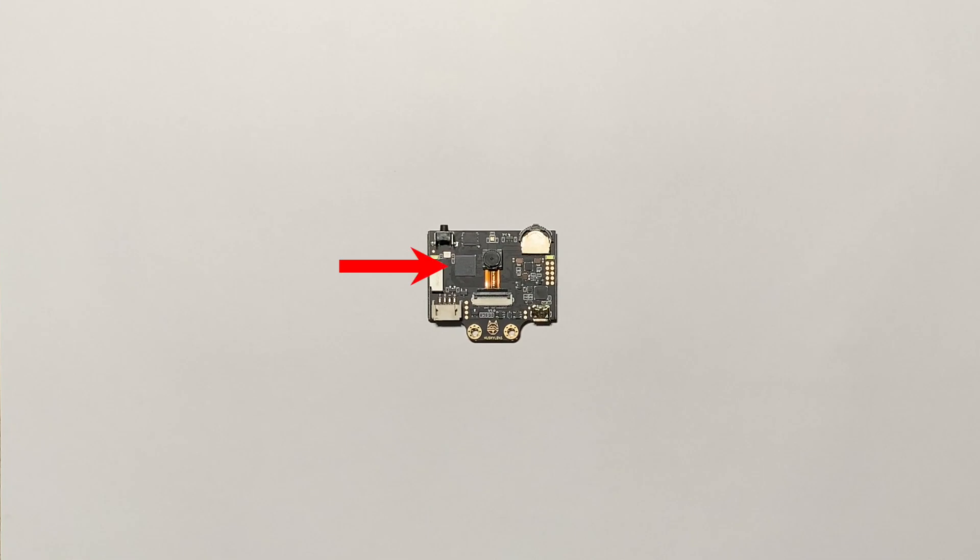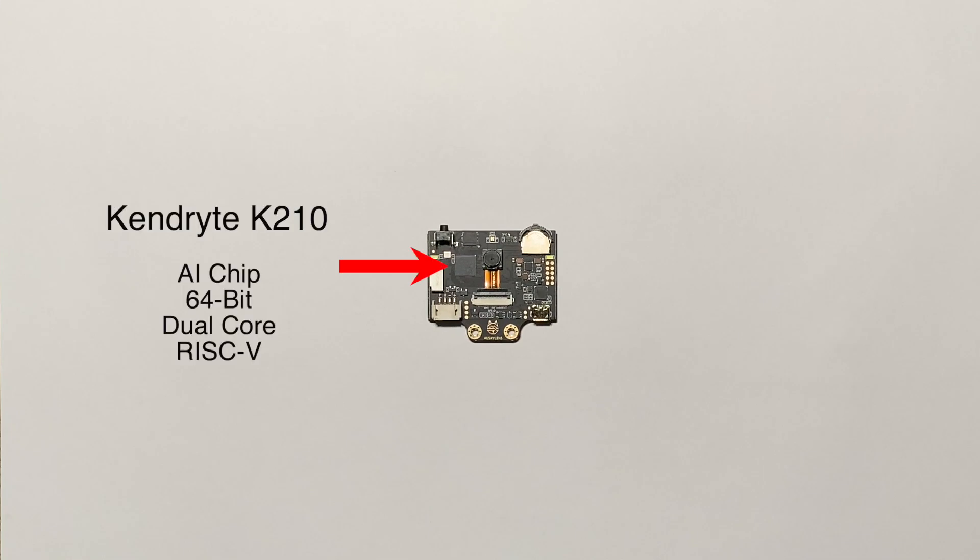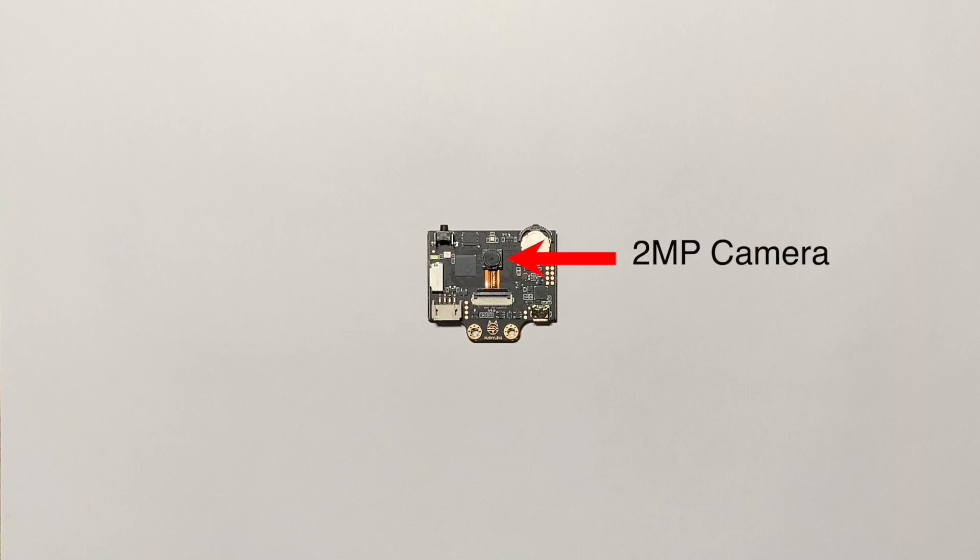At the heart of the HuskyLens is the Kendryte K210 processor. This chip is designed specifically to handle AI convolutional neural network calculations, and this same chip is also used in a variety of other boards. Its main purpose is for AI machine vision and AI machine hearing. It is a dual-core 64-bit RISC-V processor, and the camera on the HuskyLens is 2 megapixels.